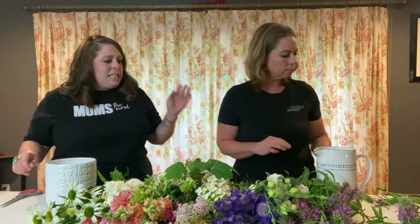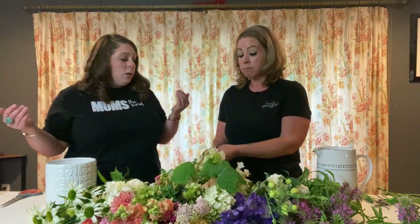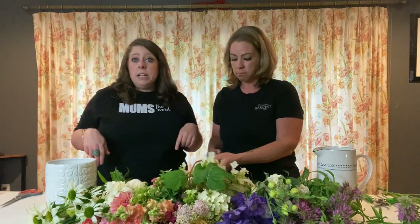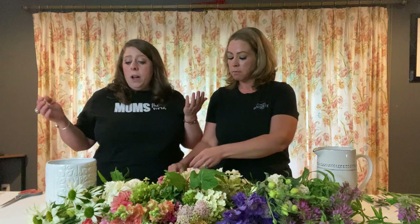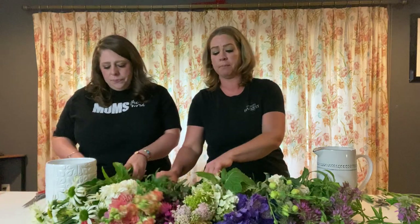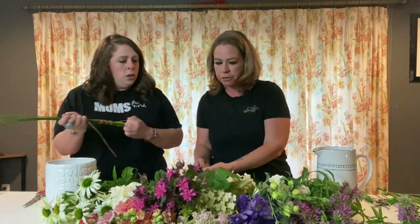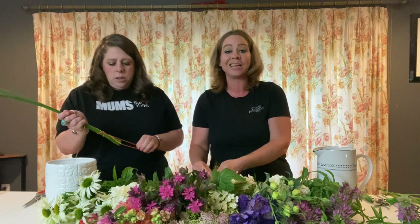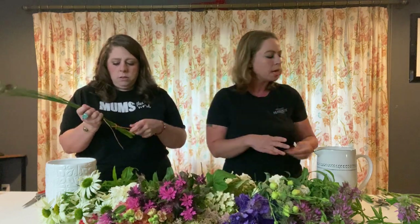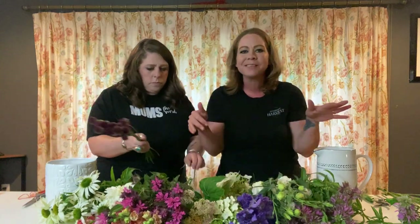We're going to be making centerpieces today — these could be for a DIY wedding, your dining room table, or for whoever needs flowers. You need to get with your girlfriends and do something different instead of reality television. I'm pulling off all the bands and I like to have the different piles of the different groups of flowers — it makes it easy to see all the pieces of the recipe. Think about this like cooking: mise en place means all your prep is done before you start, so when it's time to cook, everything's ready.